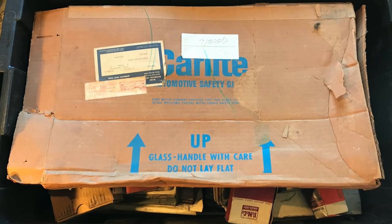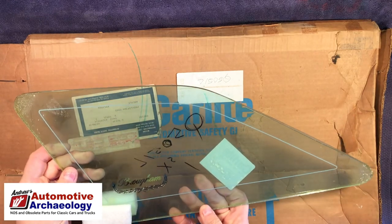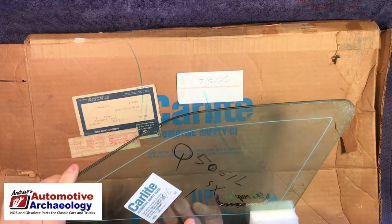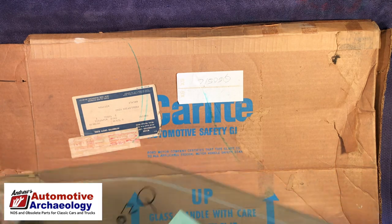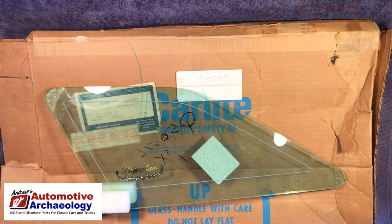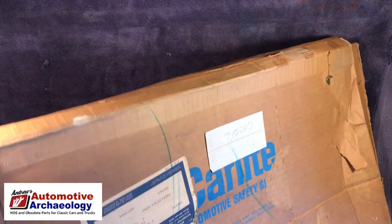We've got a piece of replacement glass. It says 'Brome' on it — not sure of the part number. Carlight has their own part numbers. It's curved — it's a quarter window, obviously, one of those little windows in the back quarter. I'll have to look it up. My guess is it's probably some 70s thing. It's not worth much, but it'll be interesting to look up anyway.